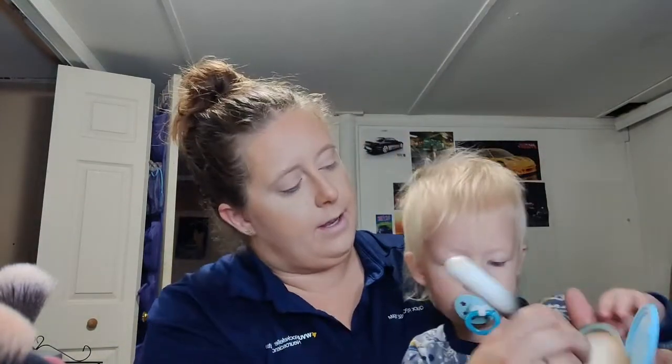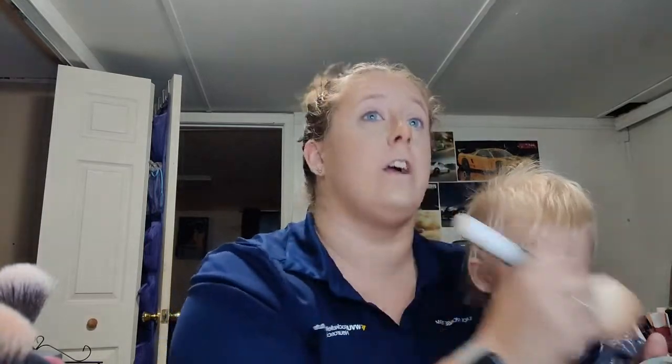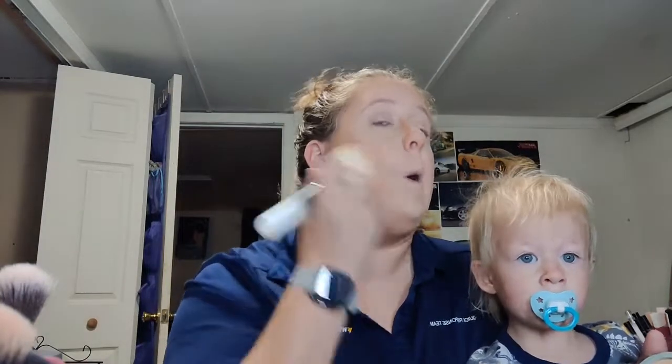I use the shade 'tool' for like my concealer area, and now I'm using a different pressed powder for all over the face, making sure everything is all blended in.